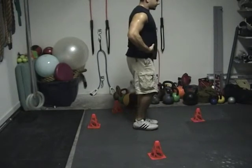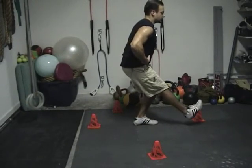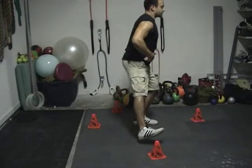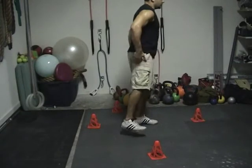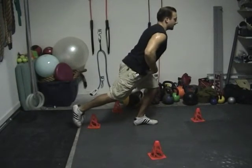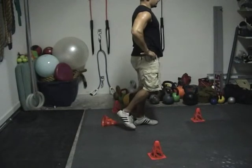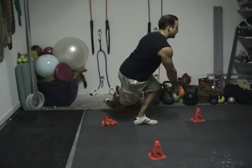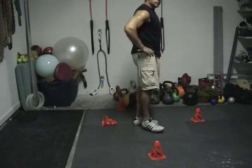Hinge at your hips and reach forward, lock the glutes. Reach to the side, lock the glutes. Reach back, lock the glutes. And then like a bowler, lock the glutes.